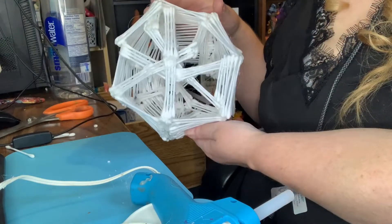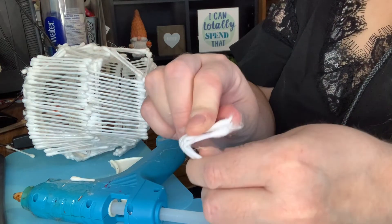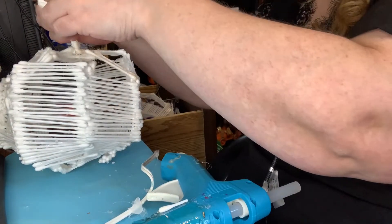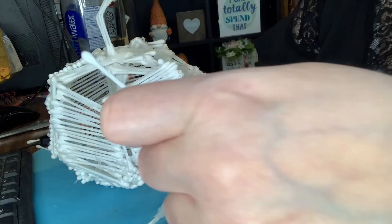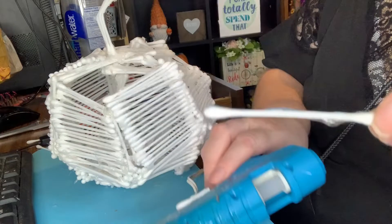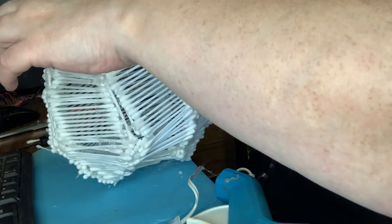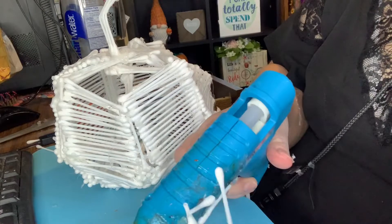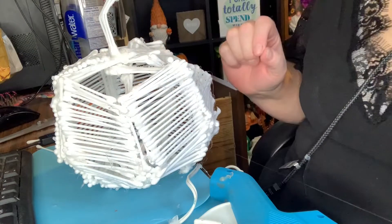The pumpkin needed a stem, so I just took one of those pieces that I had cut off and bent it in half, then glued it to the top. I did have to hold onto it a bit for the glue to dry, and I also blew on it as well. Then I just continued on adding more Q-tips to finish it up. I did leave a hole in the bottom because I planned on putting a candle or some kind of light in there, but the top I totally covered with Q-tips.